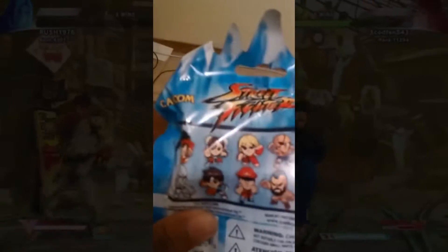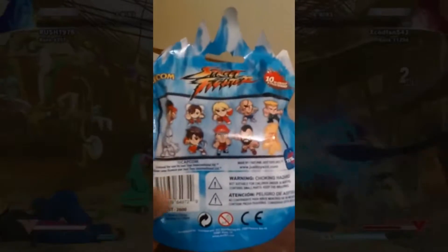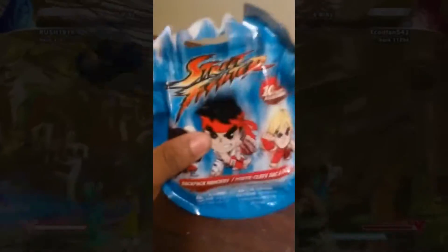Capcom Street Fighter — there are 10 figures apparently. Here are the 10 figures: Ryu, Chun-Li, Ken, Sagat, Guile, Seth, Sakura, Guile, and Zangief, and a secret character — it says 'special.' I hope it's Akuma. If there's an Akuma one, oh my god, I'm buying all of these until I get him. I'm thinking about buying all of them so I have all 10 figures.